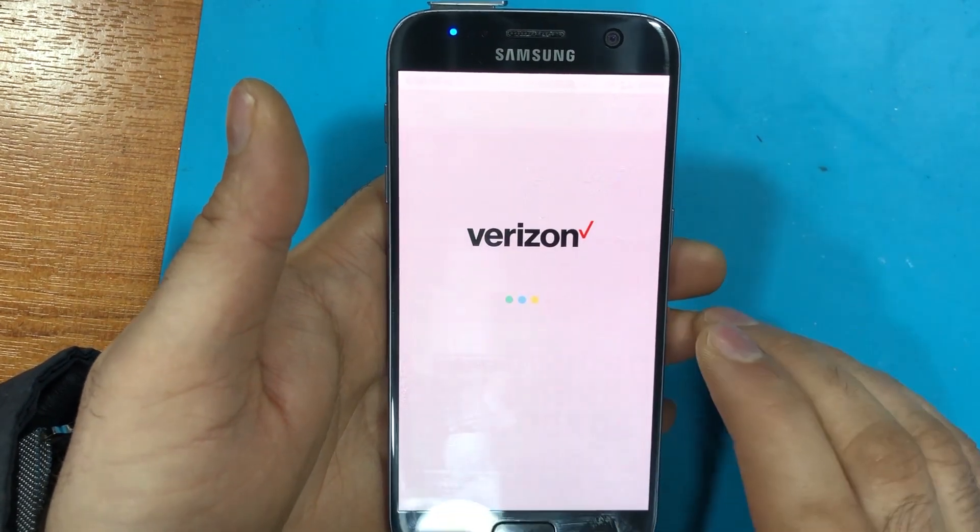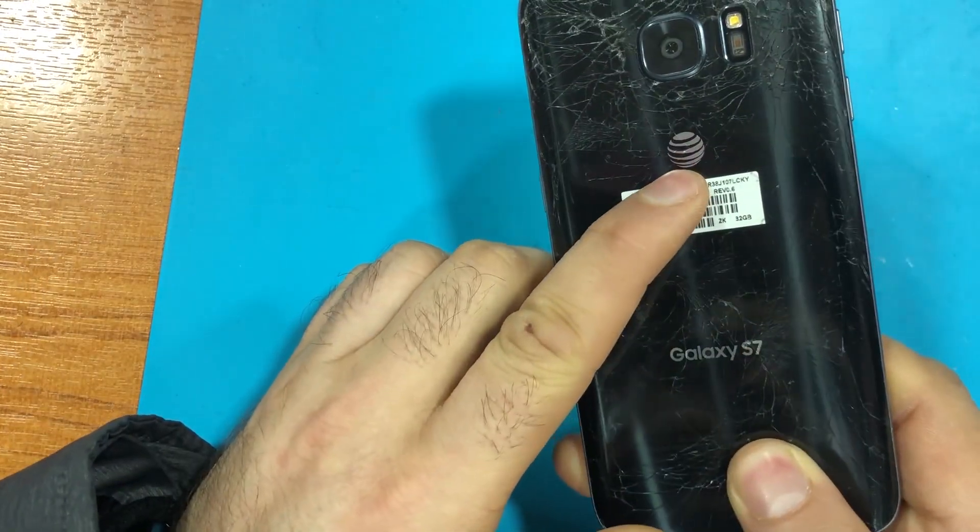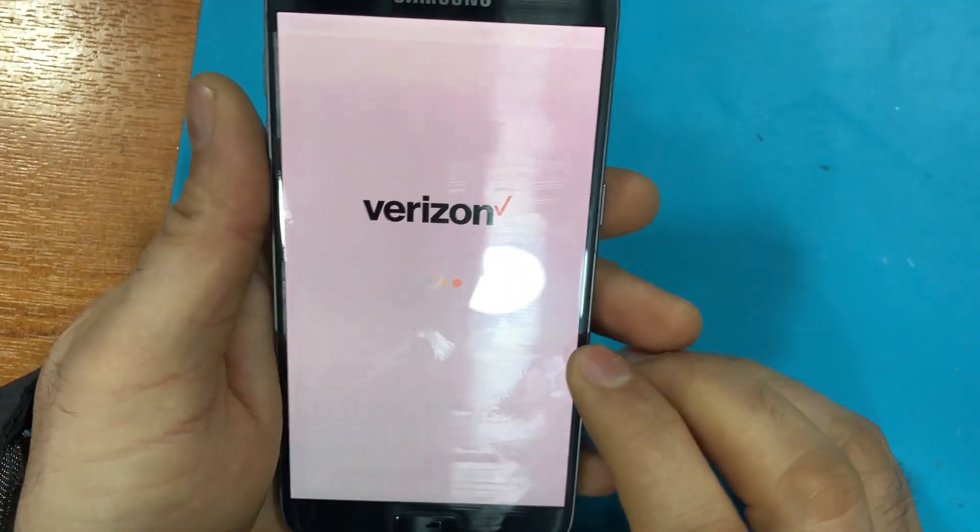Sorry — actually it's Verizon. The back cover is AT&T but the phone itself is Verizon.